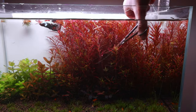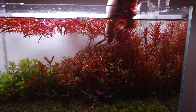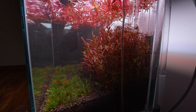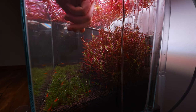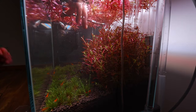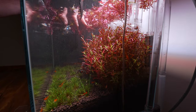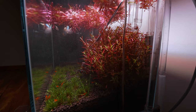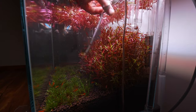I thought it was important to show you the trimming from the side. As you can see, I've just trimmed it flat across the top. Now I want to trim it down at the front so I can create that sloping shape from the side, as well as the shape from the front — making sure the stem plants aren't blocking the light.